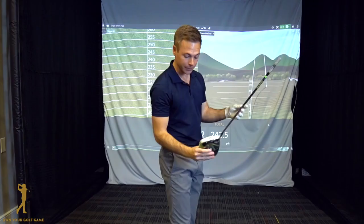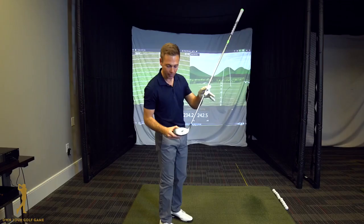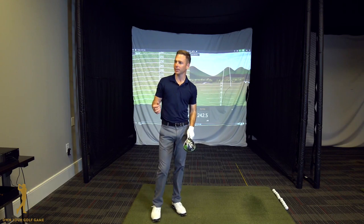All right, now the first thing I want to draw your attention to is the clubface. You can see Tim hit that ball basically dead center, and I've used some white powder spray on the face to indicate where that ball was struck — so again, a dead center strike. What I'll do now is take Tim back to the data and show him on TrackMan just how far that ball went and explain a couple of things to him.